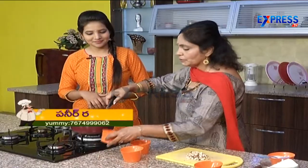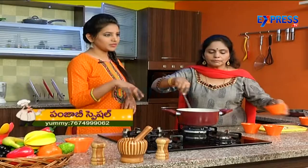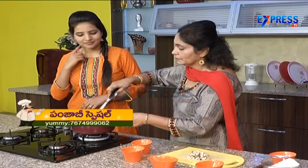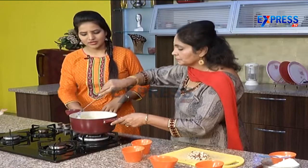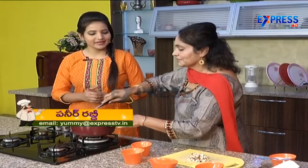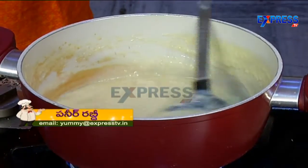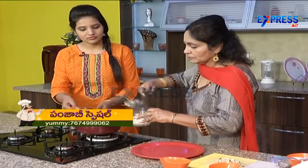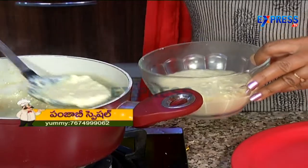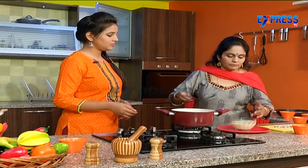We are going to make a complete eye pan. Now, for the last step, we add elaichi powder. We are going to add the elaichi powder and cook. Ready — garnish with your dry fruits.